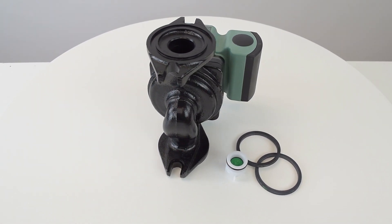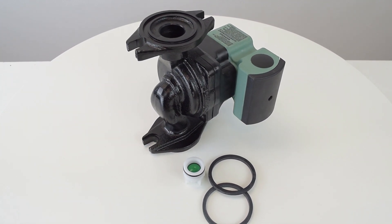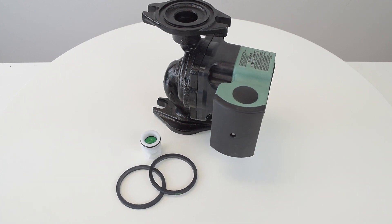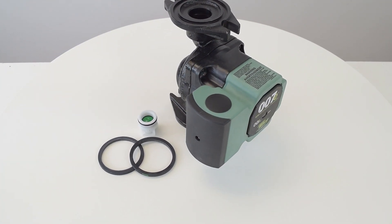This pump can sense a change in hydraulic pressure in the system, which is key for zoning with zone valves, so the circulator will create the flow you need based on what's happening in the system.